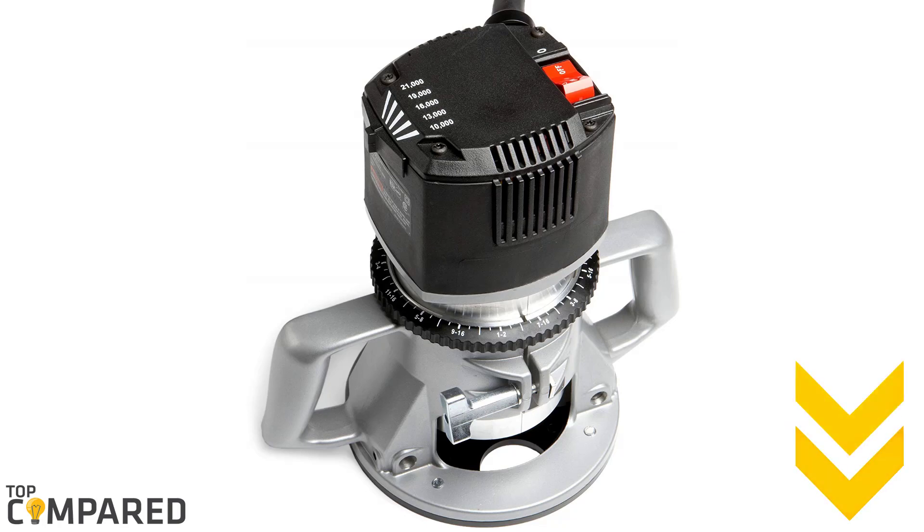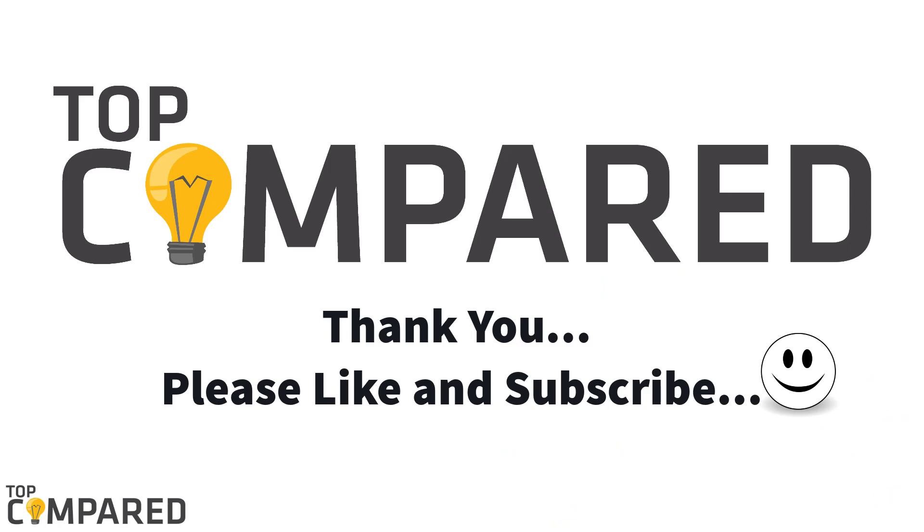I have attached the product links in the description box below. Please like and share the video, and do not forget to subscribe to our channel. Thank you.